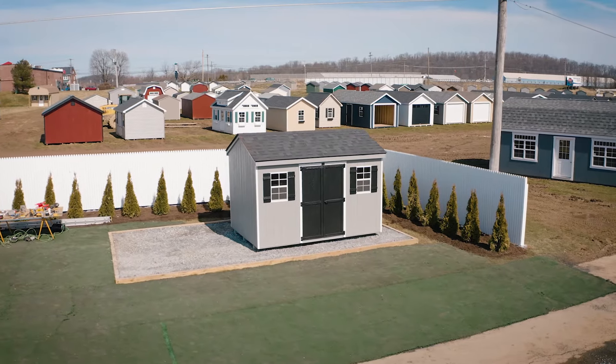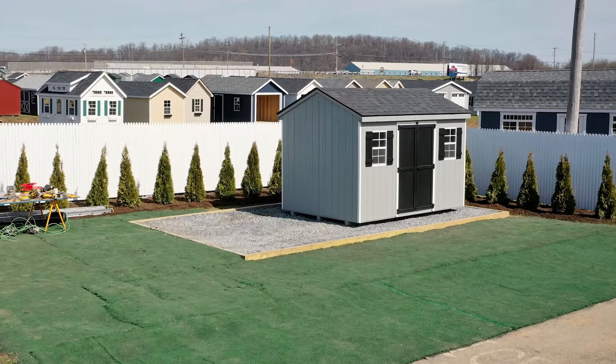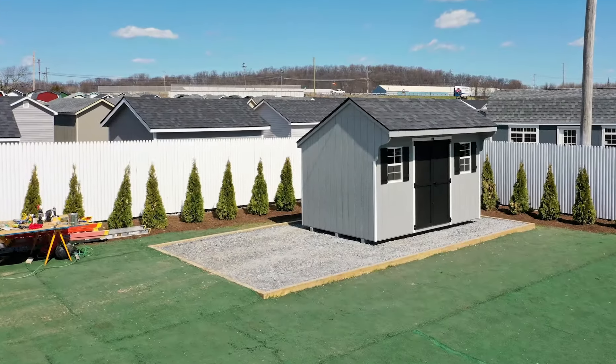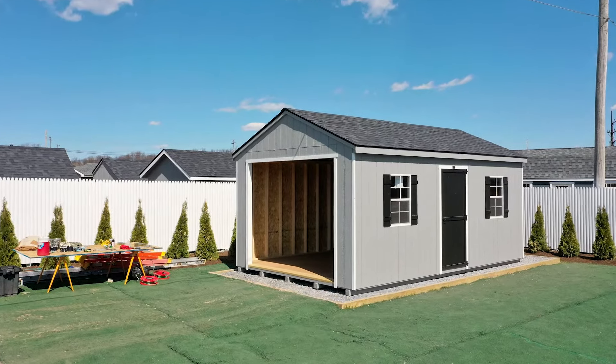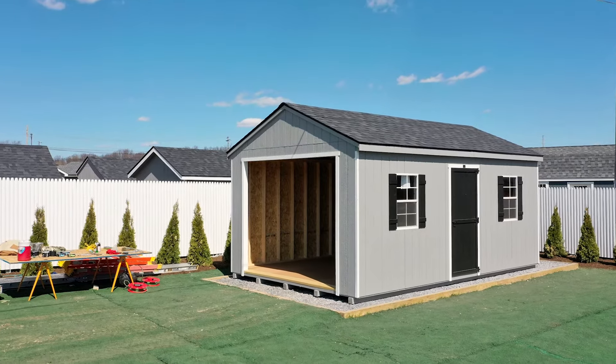We offer a number of shed kit styles, including workshop, salt box, maxi barn, and mini barn designs. Several of these shed kit styles are also available in a garage configuration.